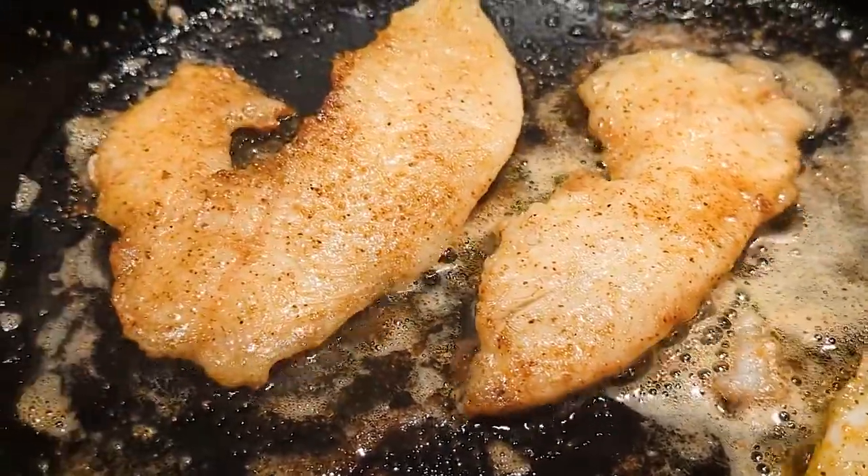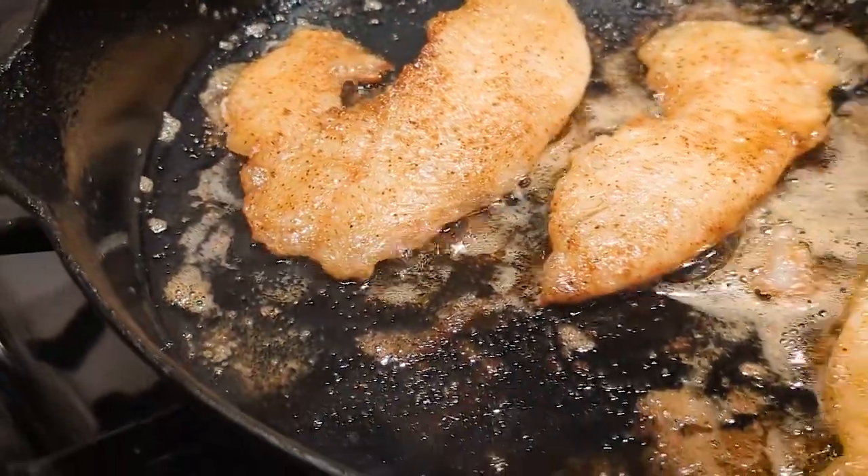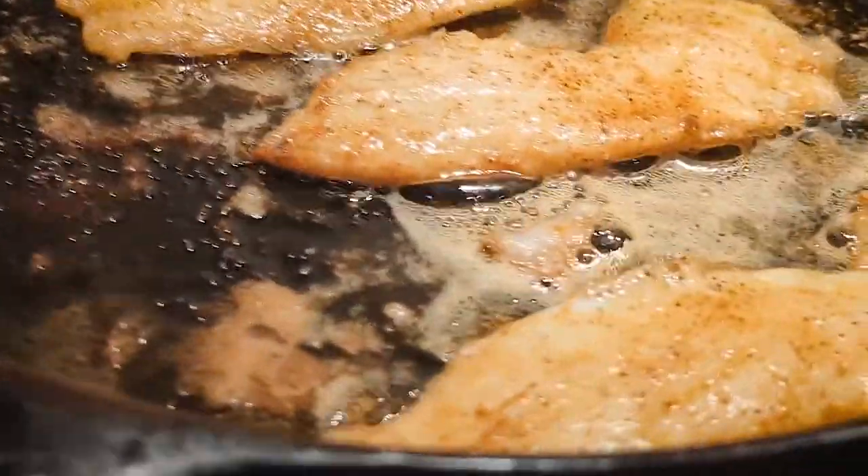You're gonna want to flip this with a spatula, not tongs, because often you're doing this with light flaky fish that fall apart when you try to flip them.